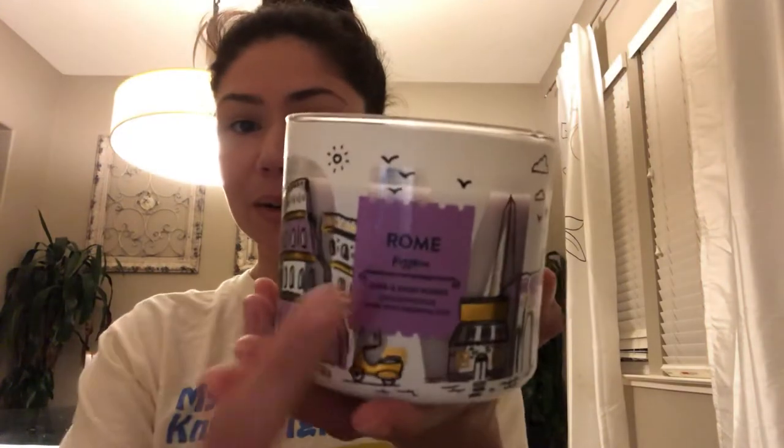Greetings everyone and thank you so much for joining me. I am Jay. Today I'm going to be reviewing a candle that really caught my eye because I've never smelled a candle quite like it before, and that is Rome, better known as Pizzeria from Bath and Body Works.